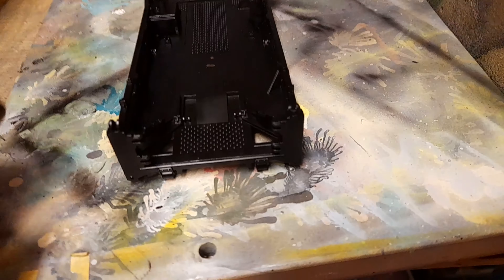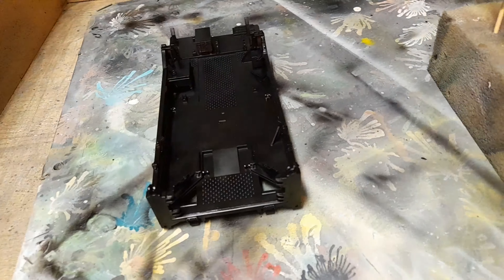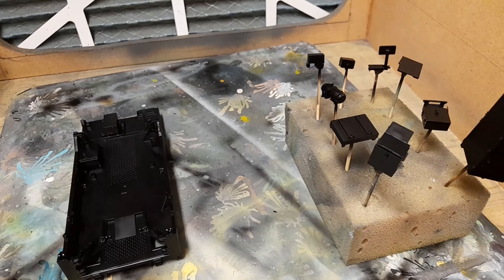And then, of course, the bottom needs to be primed as well, so that's where we are now.